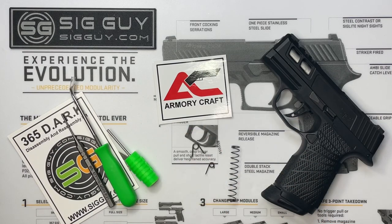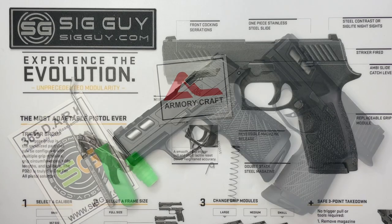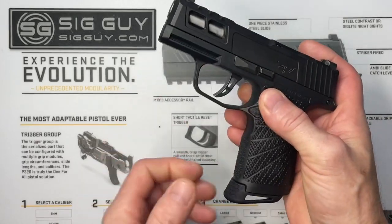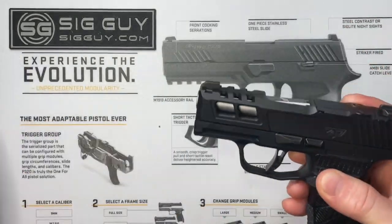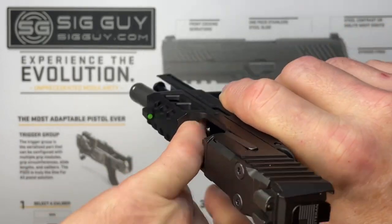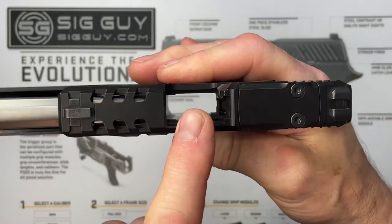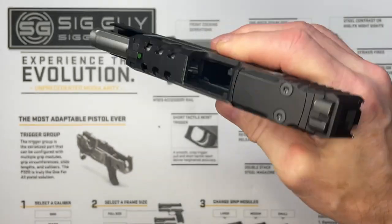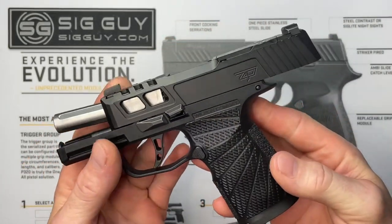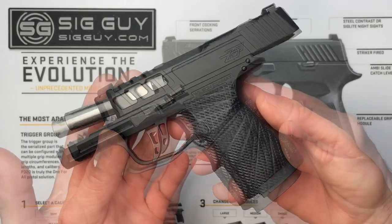Let's start installing the Armory Craft ultimate master spring tuning kit. First, when working on any firearm, make sure it's clear and safe. Remove your magazine, lock the slide to the rear, physically and visually check there's no round in the chamber, check the magazine, check the breech face. Look away and do the same thing again — chamber, magazine, breech face. We are working on a clear and safe firearm.